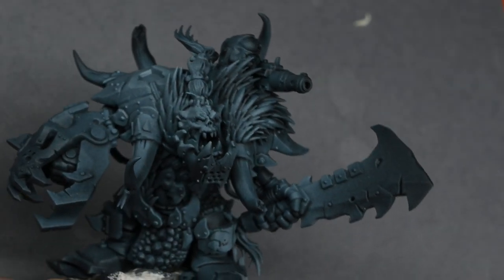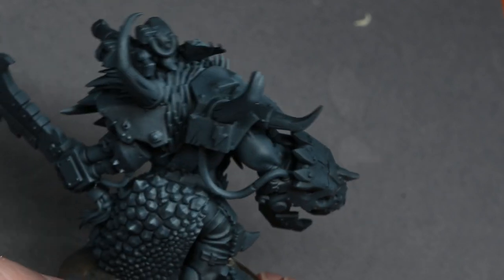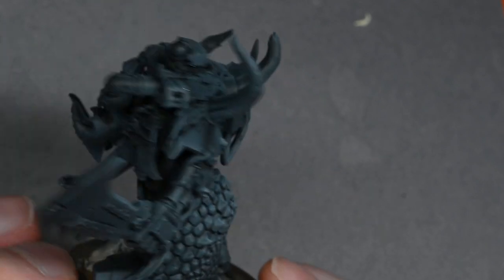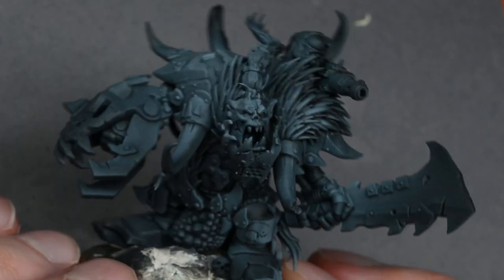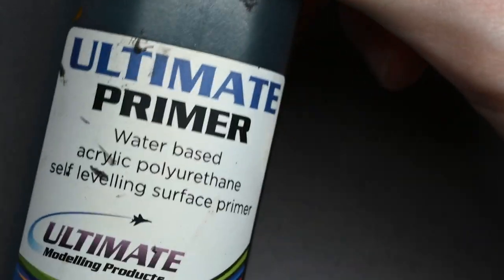Hello and welcome to my latest video. In this video I'm going to be showing you how to paint this beast boss that Games Workshop kindly sent me. You can see it's already stuck together, and I have left one sub-assembly so the head isn't glued on. It's already primed black and I gave it a zenithal highlight using pale grey blue from Vallejo.